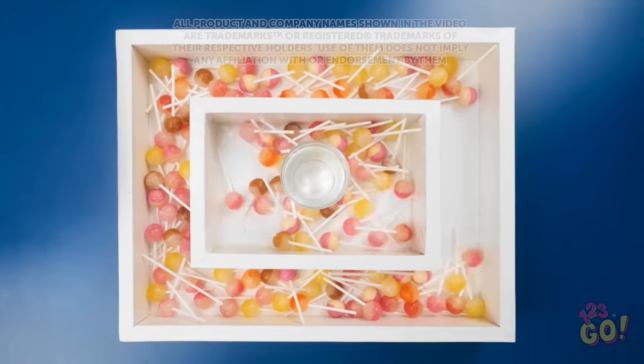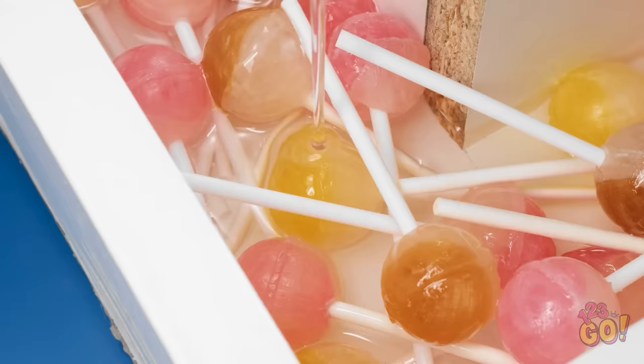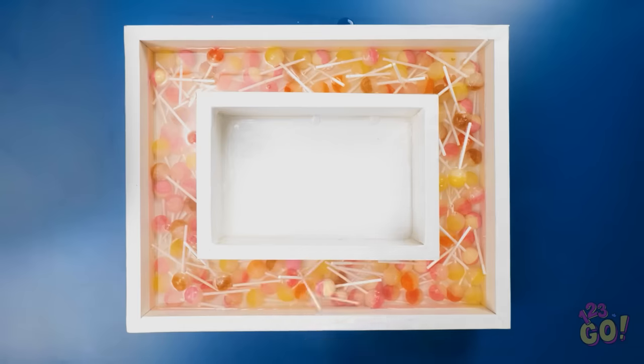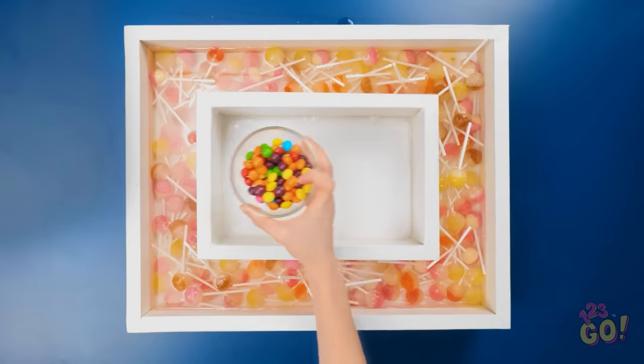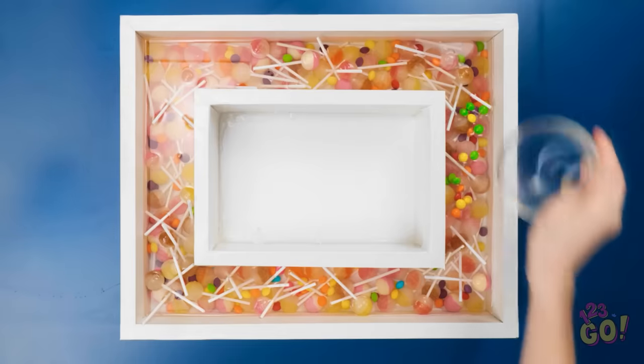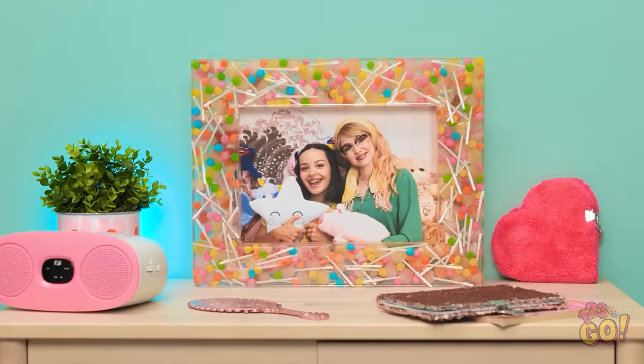Let's start by putting all these lollipops in this basin like this. Now it's time to add the epoxy resin — we're gonna make sure it gets poured all the way around. That should be enough. Now let's bring on the candies! They're so pretty and colorful! They go all the way around, and then it's time for it to set! Ta-da! A perfectly scrumptious candy picture frame!